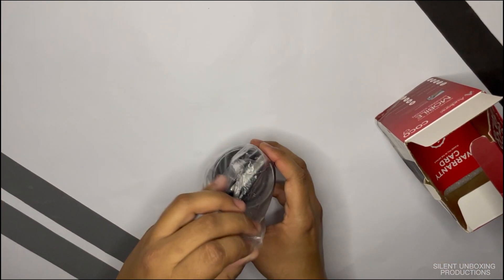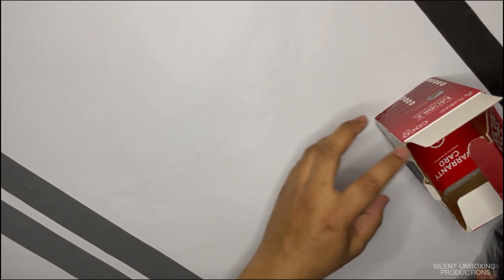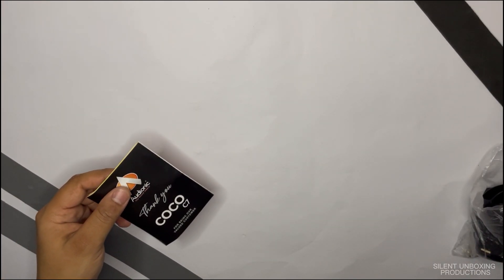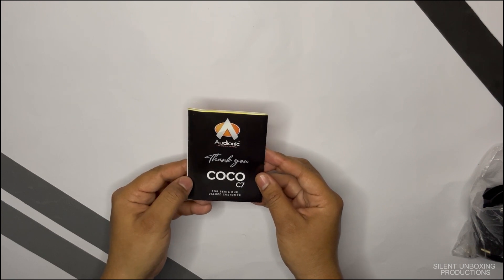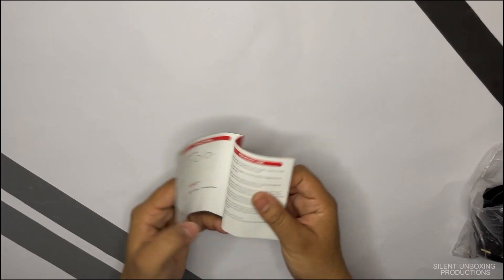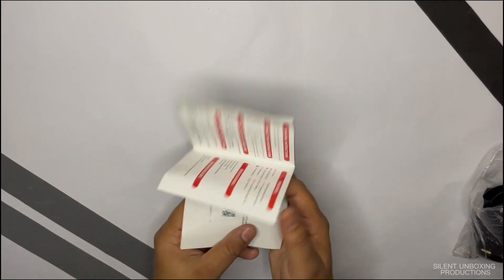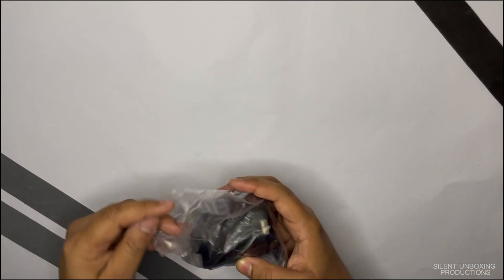Out of the box you get the speaker and a charging cable. There's also a thank-you card for the purchase along with a warranty card — keep that safe just in case. And there's a bunch of instructions on how to use it.